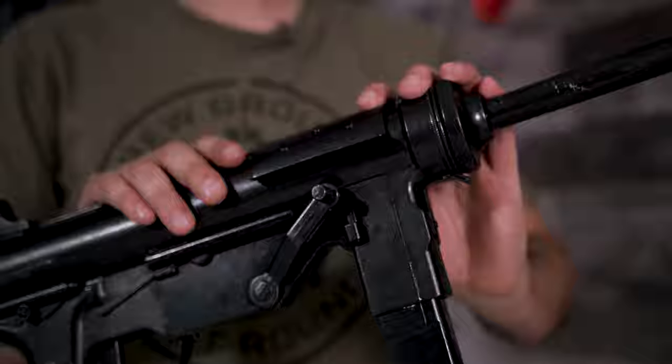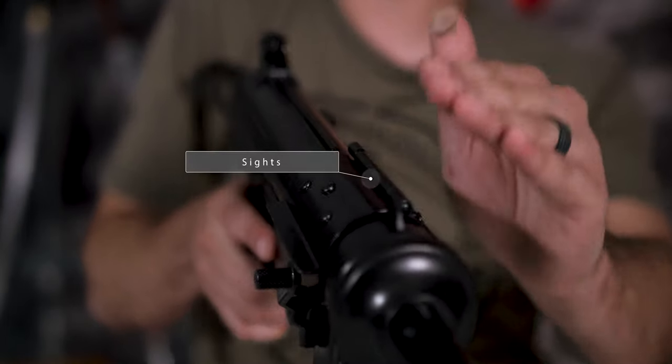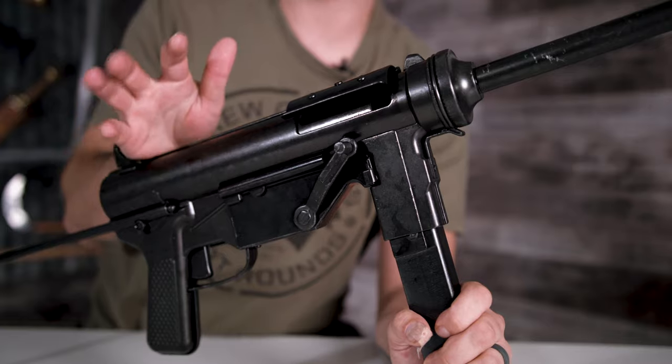You cannot charge it from there. Another great feature about this replica is that it does have its working sights, but the downfall is the sight is actually fairly fragile.